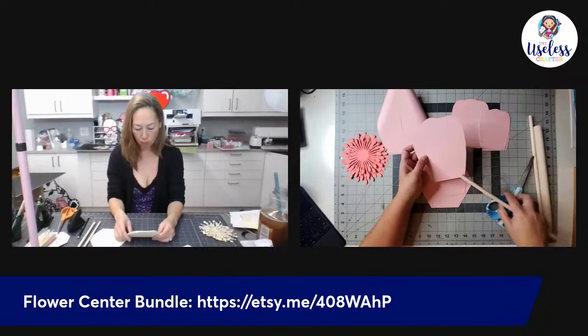Now we're going into petal six and doing the same thing — using the three-eighths-inch dowel to curl the edges just like we did for petal seven.